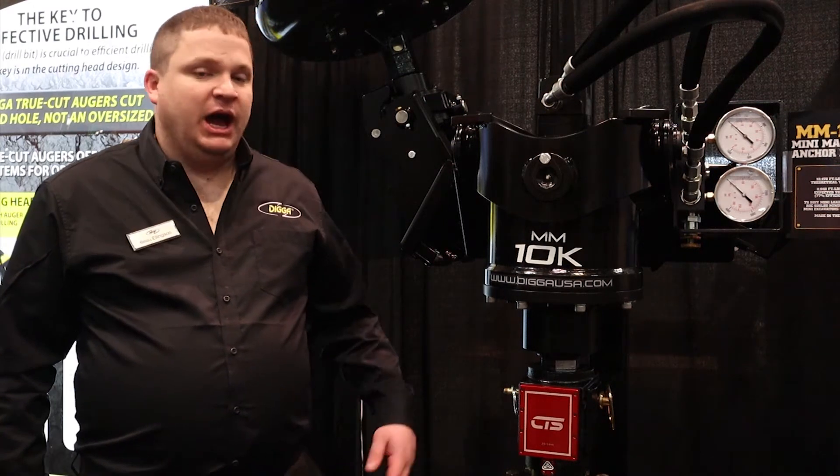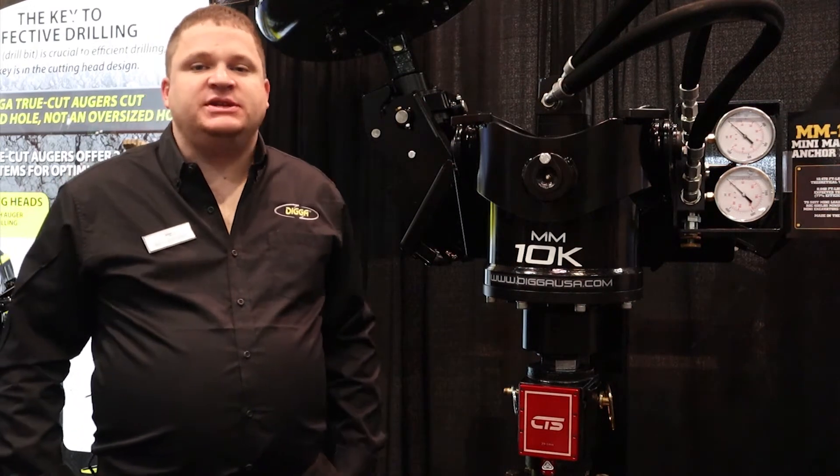Hi, my name is Bo Ellingson from DIGGA. Today I'm going to talk to you about our MM10K anchor drive.